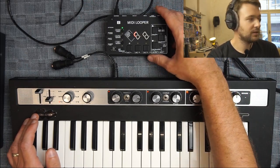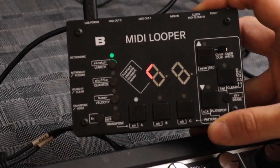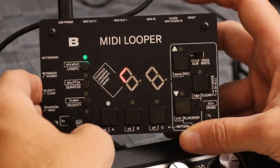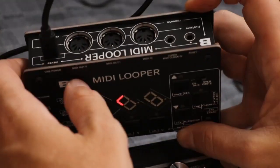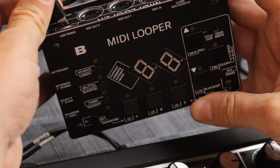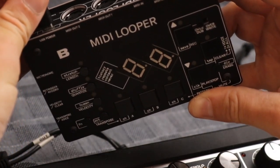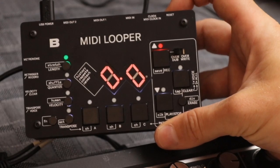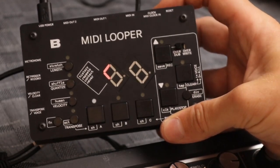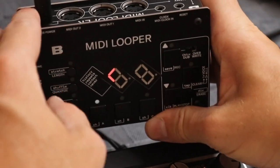Let's have a close-up on the MIDI looper and look at the actual connectivity of this device. In the back we've got the main power input. As soon as you power it up with USB, you can plug the USB into really any USB charger or anything that powers USB — you don't need to be connected to a computer at all. This is just for power.